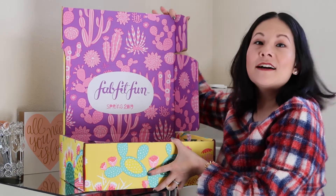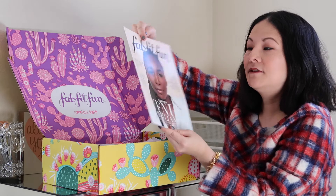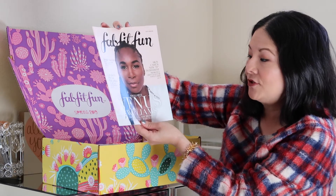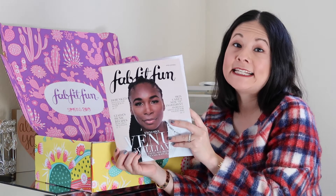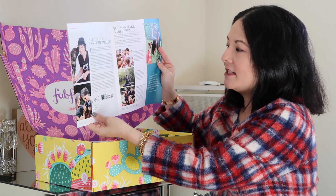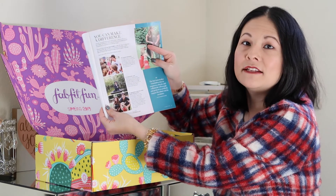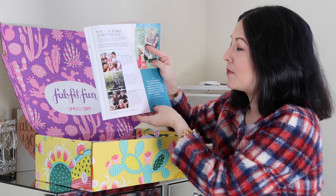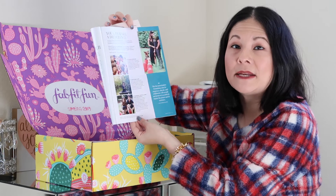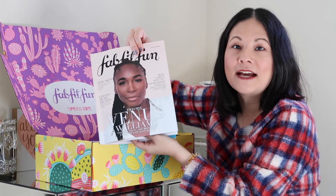Here's what the box looks like — just beautiful, it's Spring 2019, nicely packaged. They always include a little magazine or guide and feature a celebrity — this one features Venus Williams. What I also really like about FabFitFun is every season they partner with a charity, and this season the charity of focus is the Ian Somerhalder Foundation. He's married to Nikki Reed, and they try to make a difference in the communities and the world through programs including a cleanup program, sanctuary, land preservation, and emergency care for animals. A portion of the proceeds go to that charity, which I think is amazing.